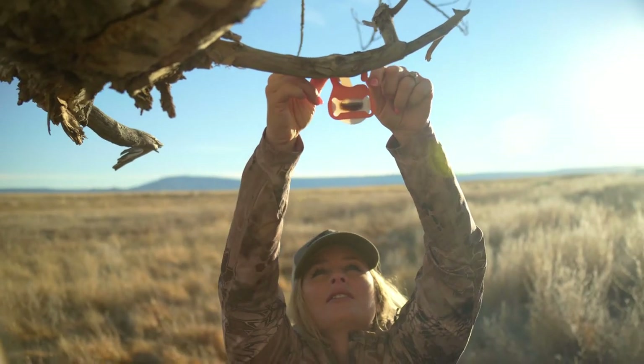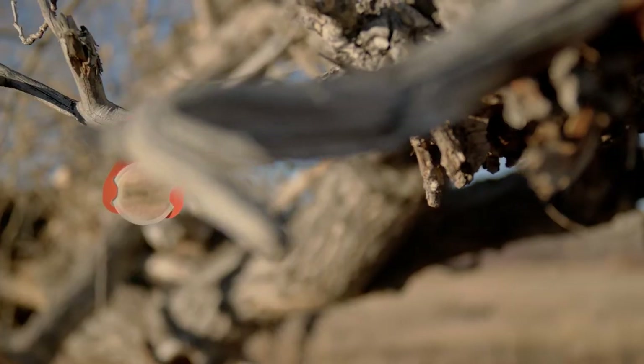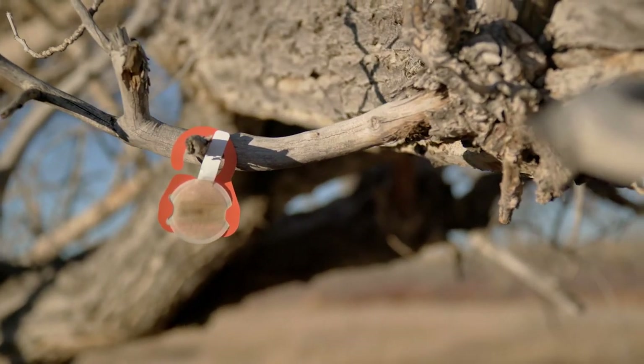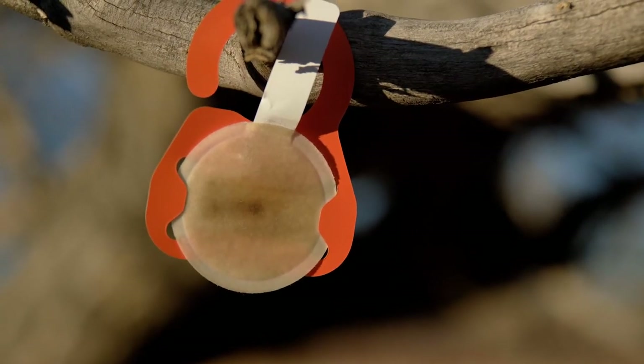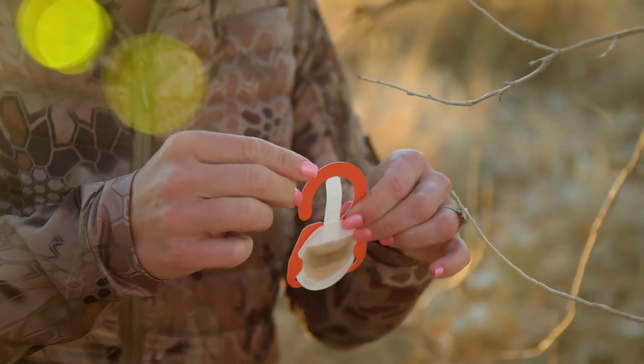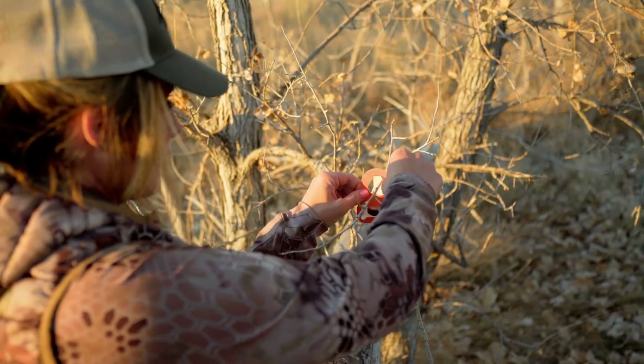Tink's pods are most effective during the pre-rut and rut when bucks are out looking for does to breed, but don't hesitate to use them post-rut as well. And if you live in a state that doesn't allow natural lures, Tink's pods are also available in a synthetic formula.